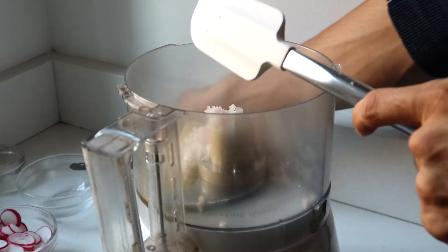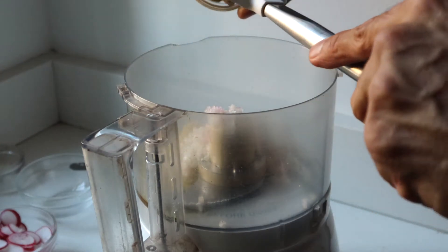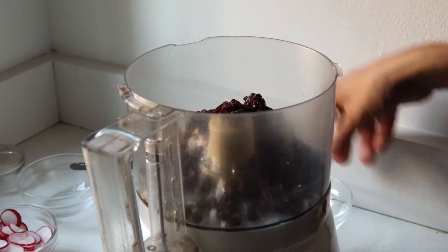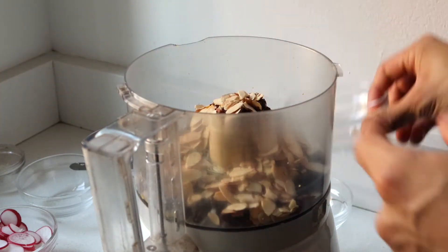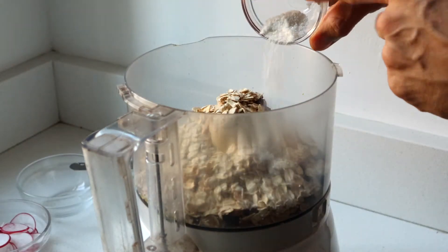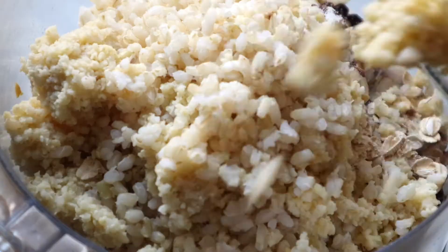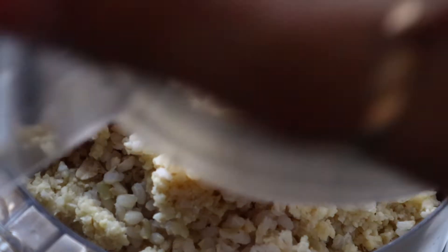First we add all the wet ingredients so they can combine better with the grains — mustard, this is Dijon mustard. Next we're adding the raisins, toasted almonds, toasted oats, and salt. We're going to add half of the millet and half of the brown rice to start, since our food processor is not that big, so let's start with this and blend.